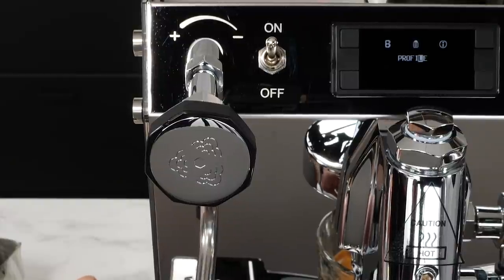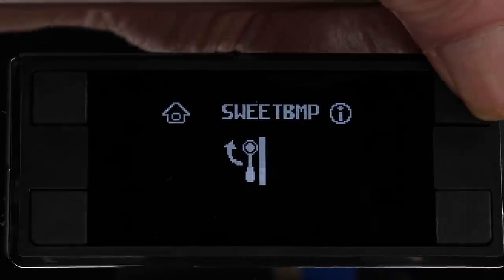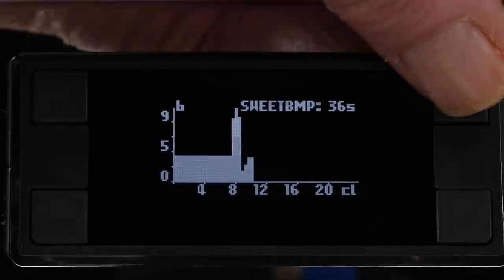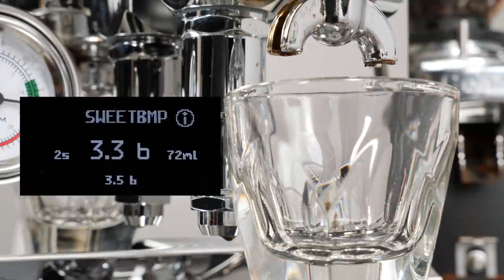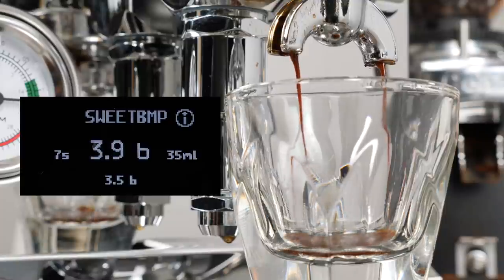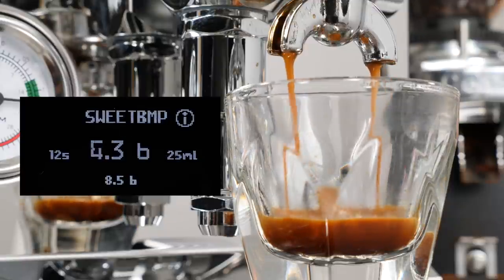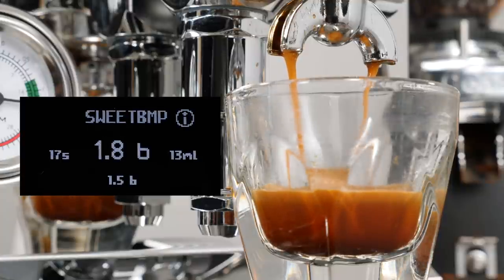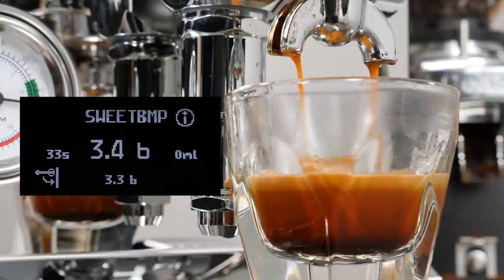To run a saved profile, just turn the knob to the one you want and push to select. If desired, press the upper right info button to see a graph of the profile and its target time. To start the shot, just lift the lever and the machine does the rest. As the shot progresses, you'll see a shot timer, current actual brew pressure, a countdown of liquid volume in milliliters, and the target pressure. When the liquid volume remaining goes below five milliliters, the pull-lever-down icon appears in the display. If you do nothing, the pump will stop by itself when the volume countdown reaches zero.